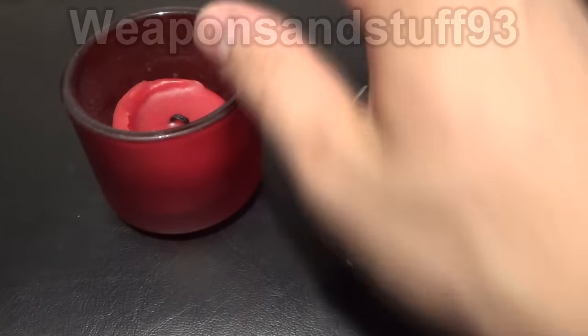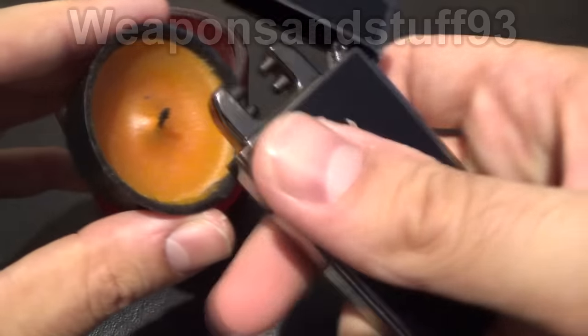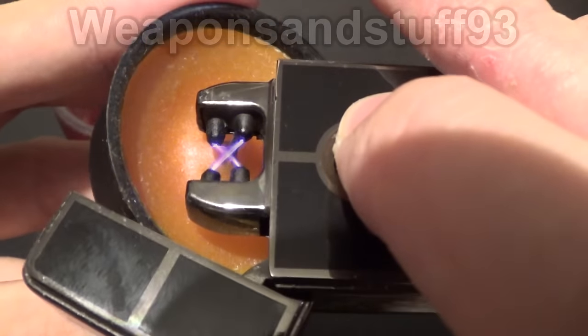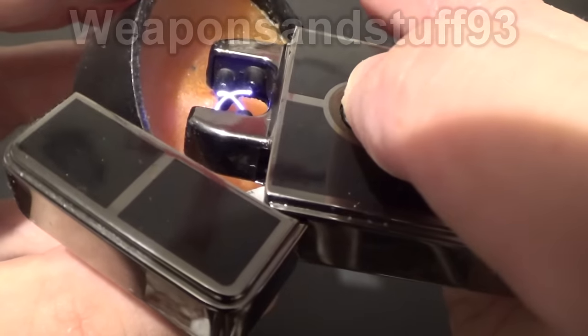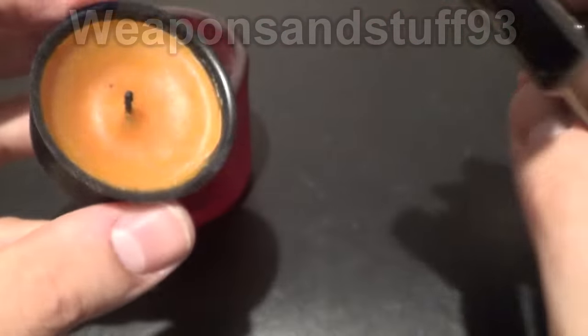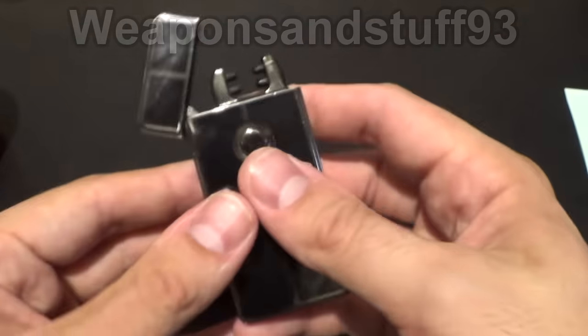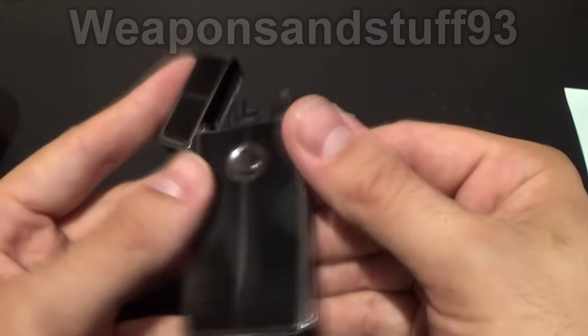With a jet lighter you could just turn it upside down, shoot it, and light it up. Even with something like this jar candle, it can still be quite hard to get the lighter in close enough. That's one of the problems — as much as these look cool, they can't light certain things practically, simply down to the fail-safe design.